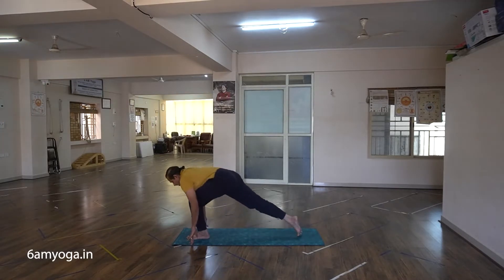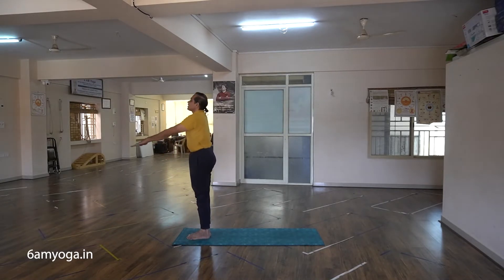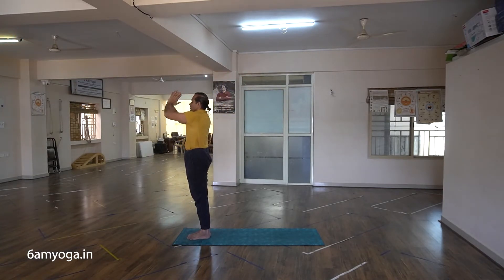Eka Dasha — exhale, bring the right foot forward. Dva Dasha — inhale, stand up, stretch your arms back, and exhale to Samastiti.